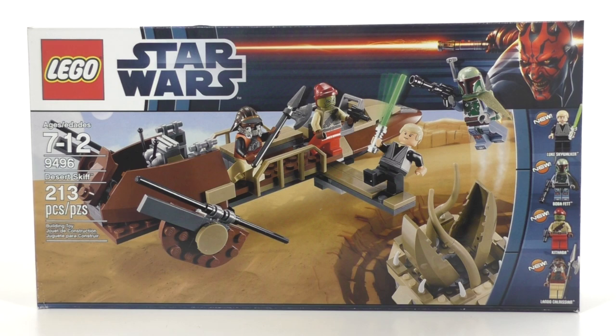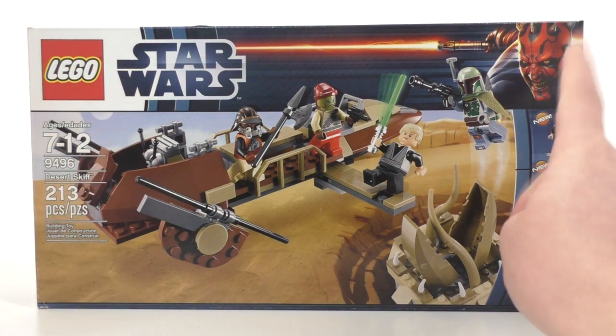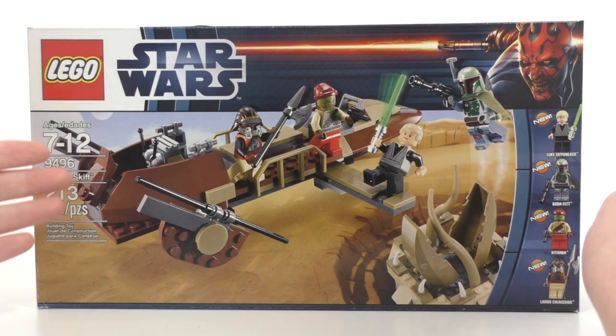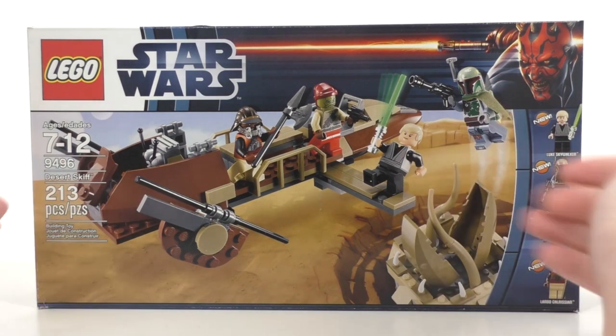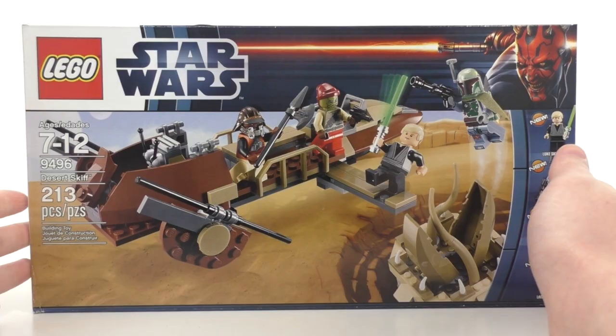Getting right into this and taking a look at the box, we do get the LEGO Star Wars logo at the top as well as Darth Maul, which was very nice to see for the time period. Regular stuff off the side. You do get your minifigures listed from the side with even a little new symbol for each one of them that was new and exclusive to the set. We also get this very nice Tatooine-y background going on for the main picture of the set.